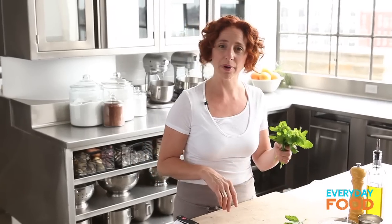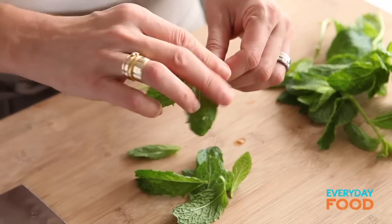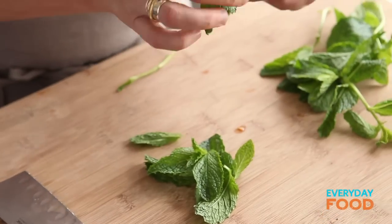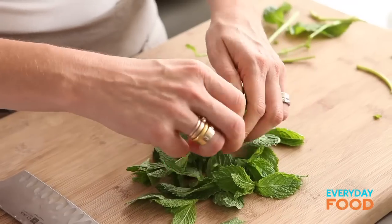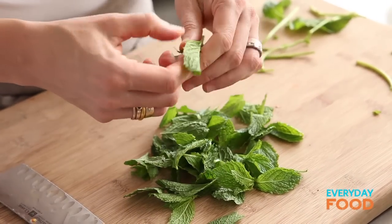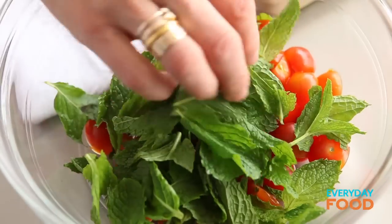I have a pint of cherry tomatoes, sliced in half. Half a cup of fresh mint leaves — just pull the leaves off, but make sure they're washed. I really love the flavor of fresh mint; I think it's good for more than just sweet things, so I recommend you try it here. These leaves are a little too big, so I'm going to cut them in half — I want them all about the same size. Mint goes into the bowl with the cherry tomatoes.